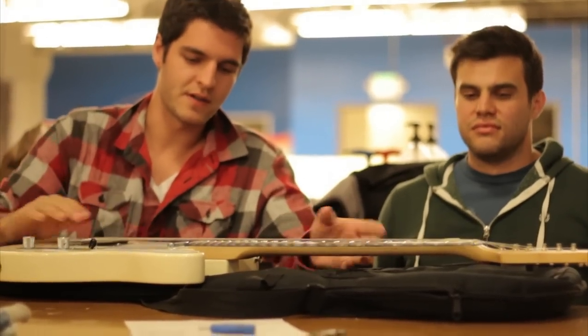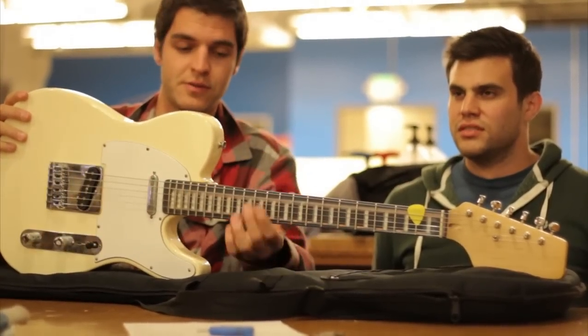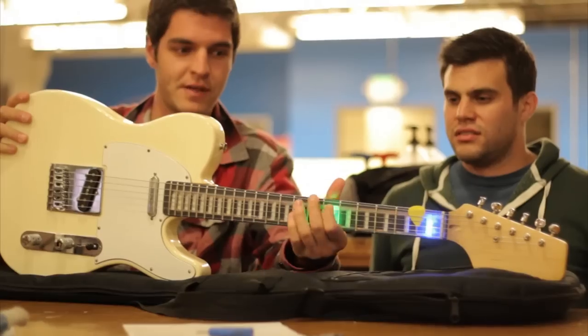So this is what we call 'Neck Effects.' It's a guitar neck that can attach to a standard body, and it lights up as you play it.